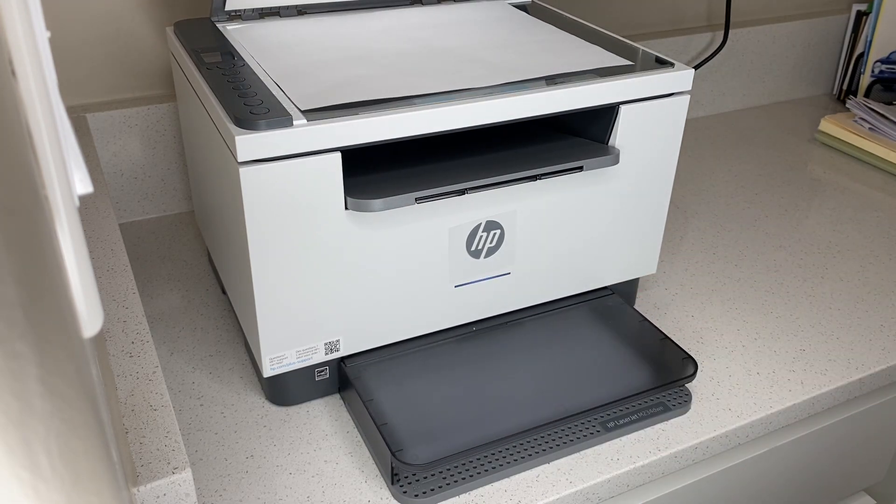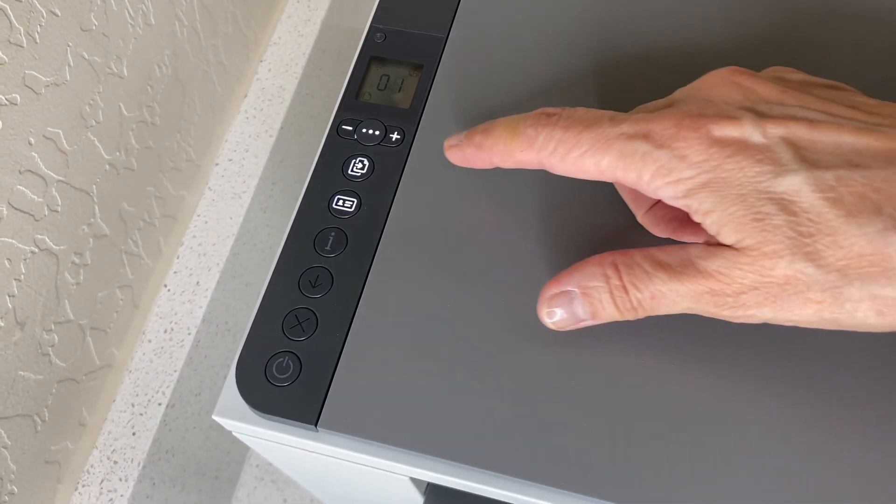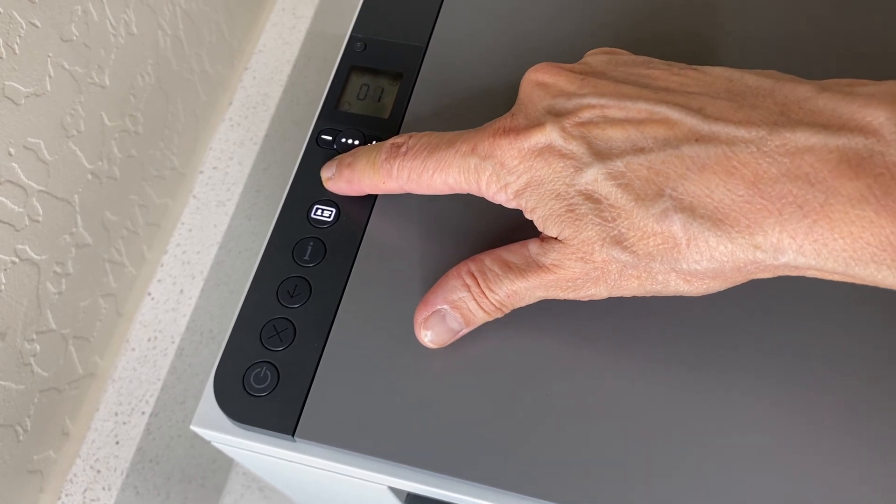I have something on my scanner right now because I want to show you the quality when you're printing out on this printer. Keep in mind, this is black and white only — it's monochrome, so there's no color to it. I've just turned it on, and then we're just going to press the copy button.